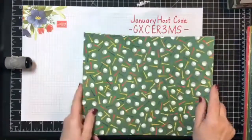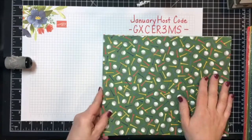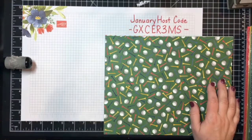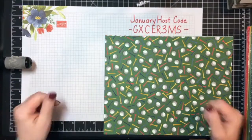Today I'm going to first show you a quick and easy treat bag. It can also be used for other small gifts and things, and then I'm going to present you with the next challenge for the Stampin' Peace VIP group.